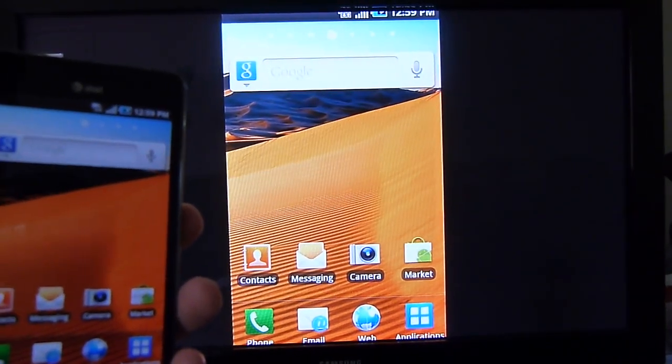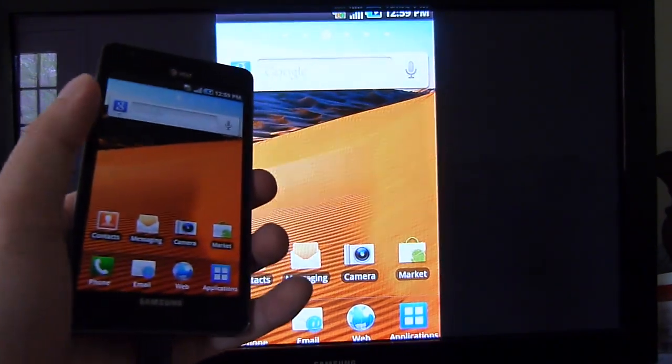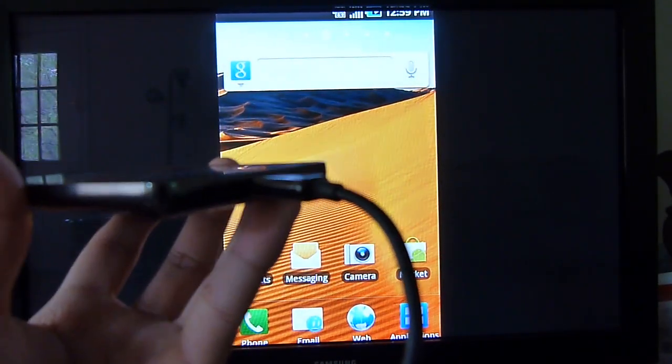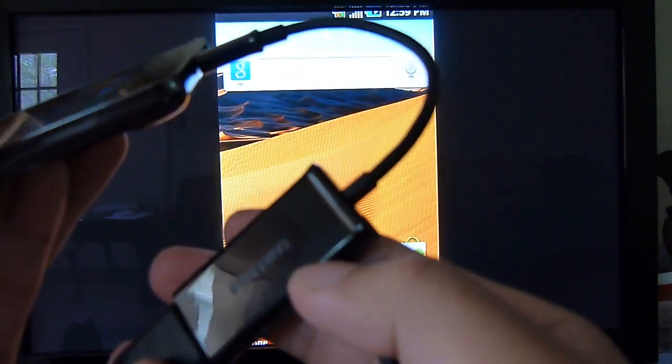Hey everyone, John Velasco here with PhoneArena.com. Right now I'm going to show you the video out function of the Samsung Infuse 4G. As I mentioned before, the handset lacks an HDMI out port, so in order to get it, you have to use the included adapter.